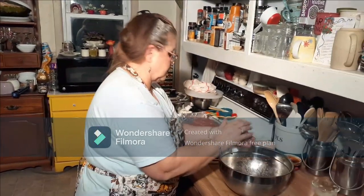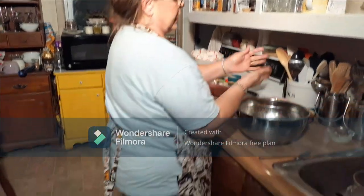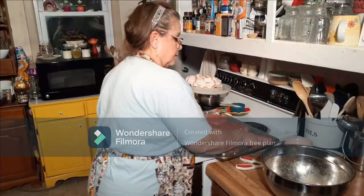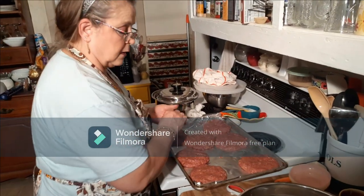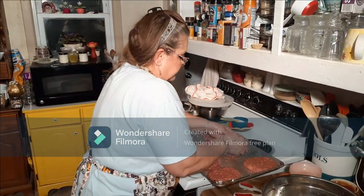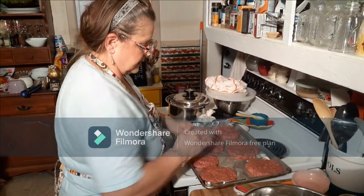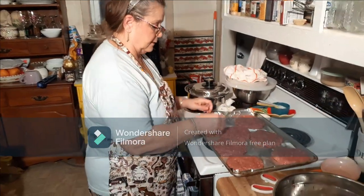We should try dandelion greens one day — we've got a bunch in our yard. I'm wearing my spring clothes but it's not spring outside, there's ice all over the trees. I can't wait till spring gets here. I got seven patties this time — I've been having seven every time I make them. They say seven is God's favorite number. I'll press them down in the pan.